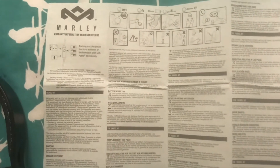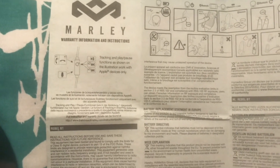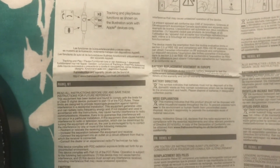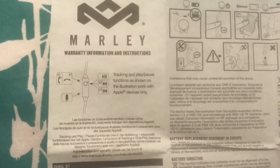So here we have the warranty slash information and instructions. All we need is English — it comes in multiple languages. There are a lot of them. World product. Very good, Marley. Very good.